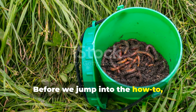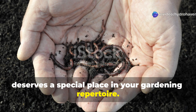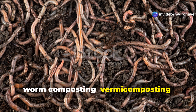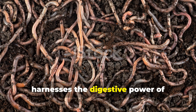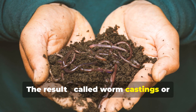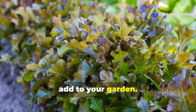Before we jump into the how-to, let's understand why worm farming deserves a special place in your gardening repertoire. Unlike traditional composting which relies primarily on bacterial decomposition, worm composting — vermicomposting — harnesses the digestive power of earthworms to process organic waste. The result, called worm castings or vermicompost, is simply the most nutrient-dense, microbially active soil amendment you can add to your garden.